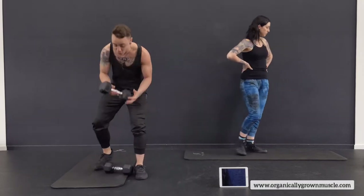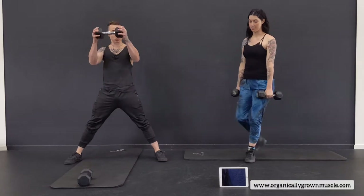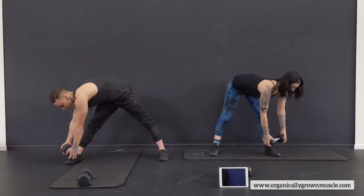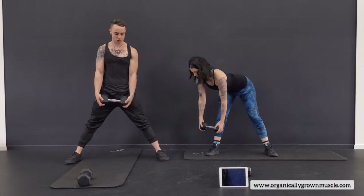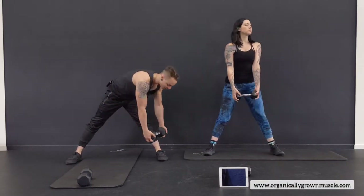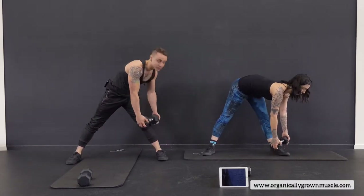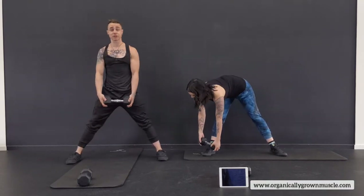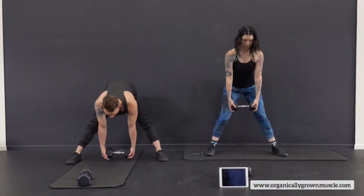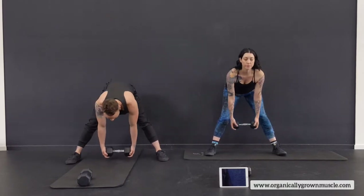We're actually going to grab the dumbbell we're using to start this warmup. Get stretched with wide legs — reach down over to the left, then pull back up and all the way over to the other side. Good stretch on the hips and side of the body. Let the legs be straight with a tiny bend, and feel the stretch on the back of the legs.